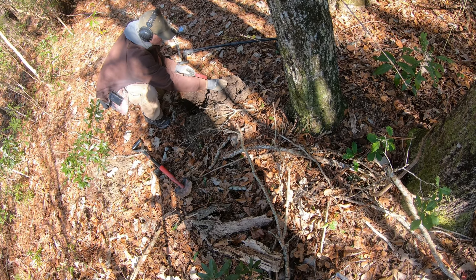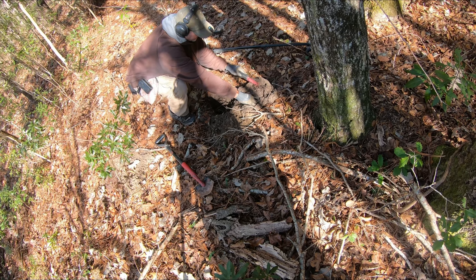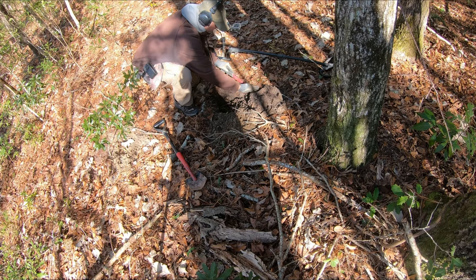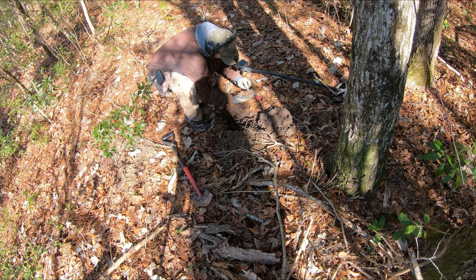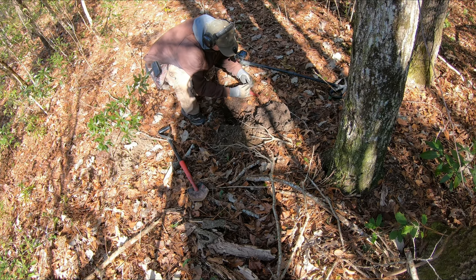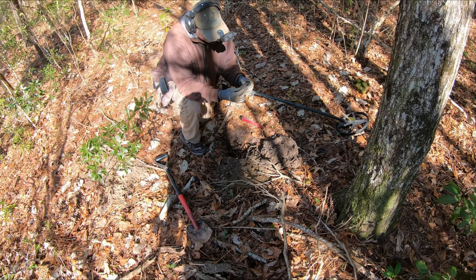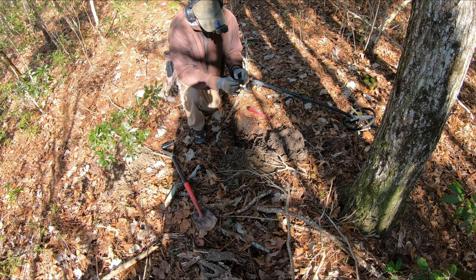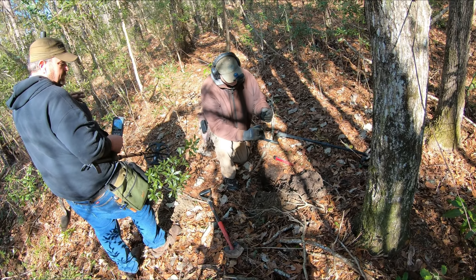It sounds good. Sounded good. It's brick. That's where my copper was — amongst brick. That little tip right there? It's something brass. That's what I was thinking. That might be a piece of pewter — could have been part of a button that's just deteriorated. A piece of pewter is what that is. In my book, I just say it's junk.